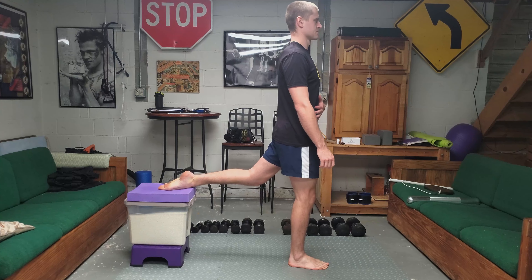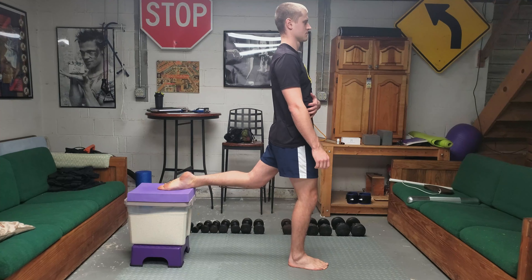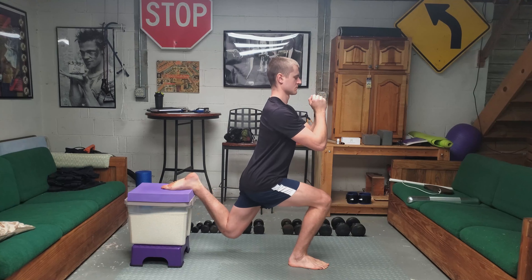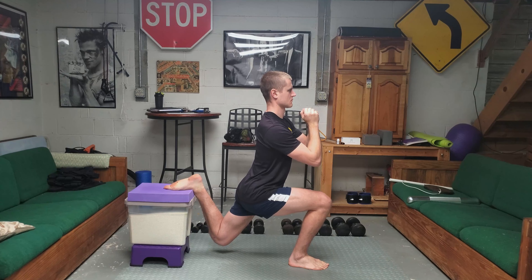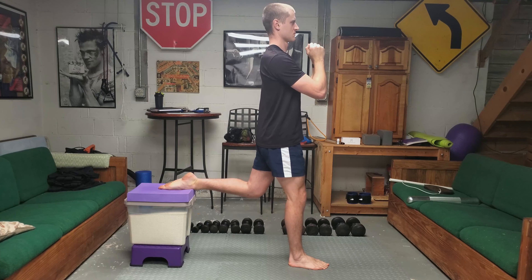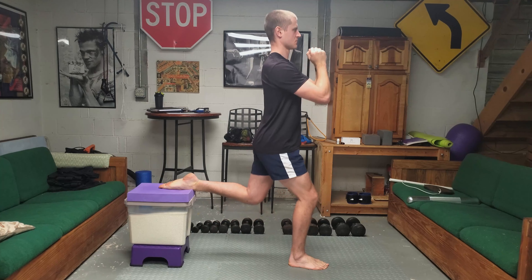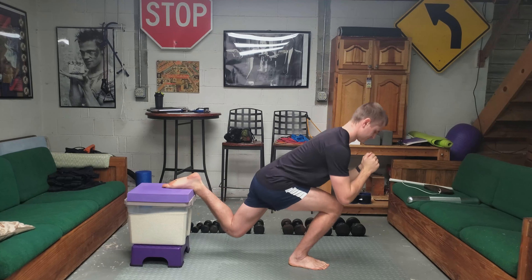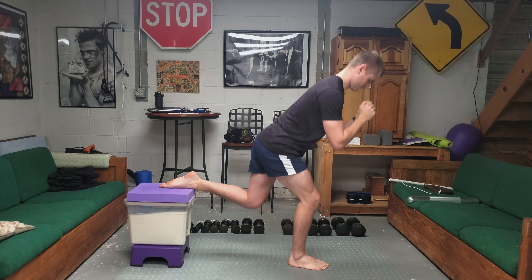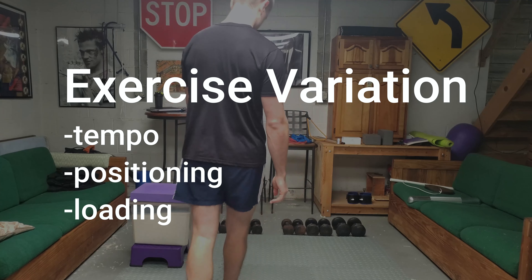Setting up for the movement, I take a moderate step forward and brace my core. A common misconception is that people will hinge from the hips forward and have laxity in the core towards the bottom of the movement. It's understandable because so much effort is being put on the legs, but when you fatigue and start to excessively hinge forward, this completely changes the dynamics of the lift and can put unnecessary stress through the lower and mid back.